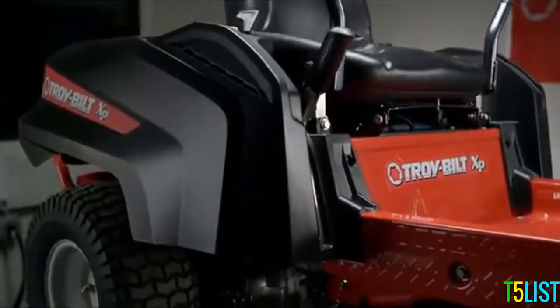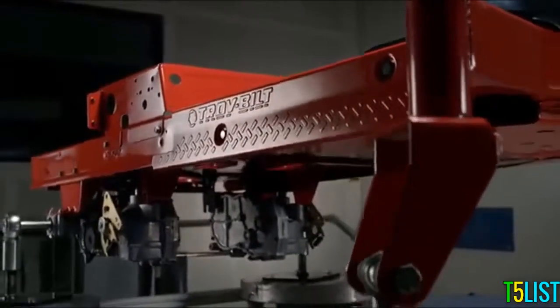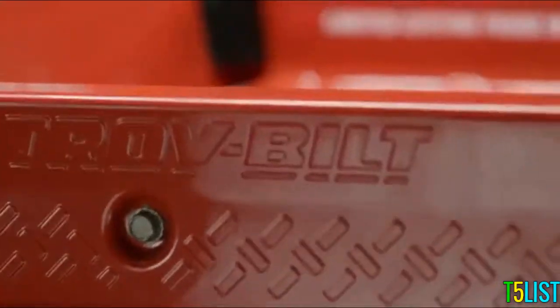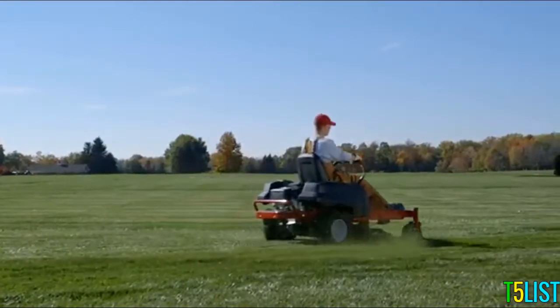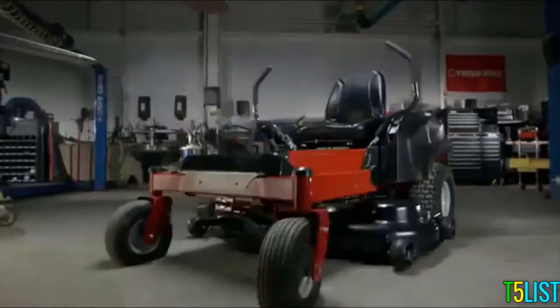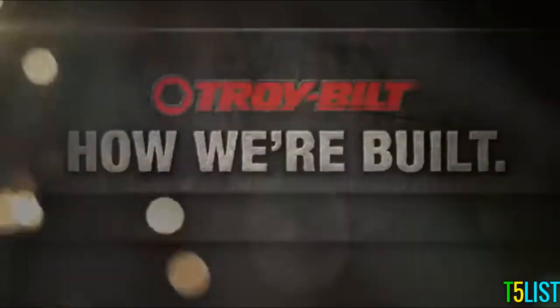By now you're probably getting the sense that we believe in our frame — well, you're right. We believe in it so much that we covered it with a limited lifetime warranty, an industry first. It just goes to show, no matter how big the project, you always need to start from the foundation and work your way up. To you, it's Saturday. To us, it's an obsession. It's how we're built.